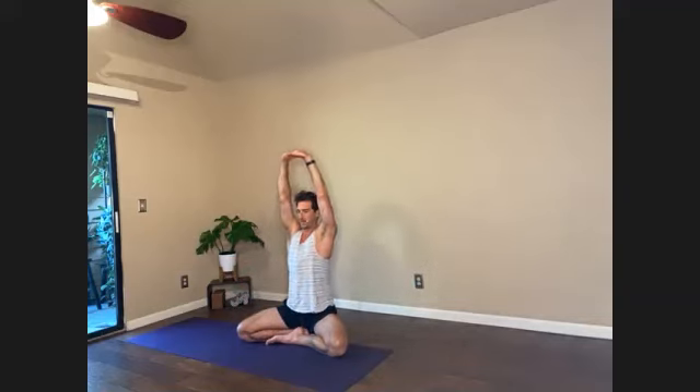One more time. Interlace so the opposite index finger is leading. Reverse the palms — you could stay right here, this is more than enough for most people. Or elevate. Try to relax through the neck, relax the traps, relax the shoulders down, and then focusing on the lower rib cage drawing in.